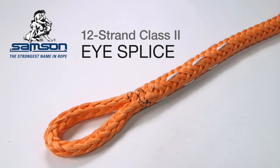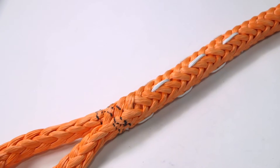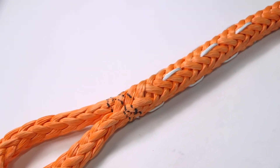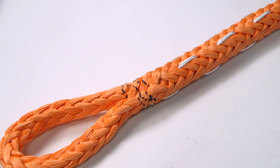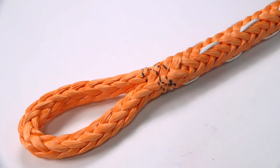An eye is also used to form the rope around a thimble to protect the rope when attaching to a shackle, chain, or wire rope. Eye-to-eye splices can also be used to join two ropes. This splice may be performed on either new or used rope. By following the procedure shown, 90 to 100% of new rope strength is retained. In used ropes, 90 to 100% of the residual strength is also retained.